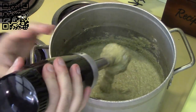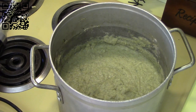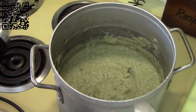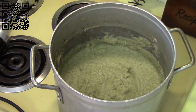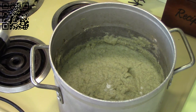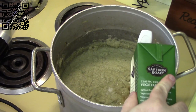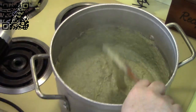It looks pretty well blended. Now I'm going to taste it to see if it needs any more salt and pepper and check the consistency. I think it could use just a little bit more salt, and I might need to thin it down a little with some vegetable stock. So I'll add some salt and just a touch of vegetable stock. Give this a good stir — let's see how it is now. Mmm, that's good, right there.